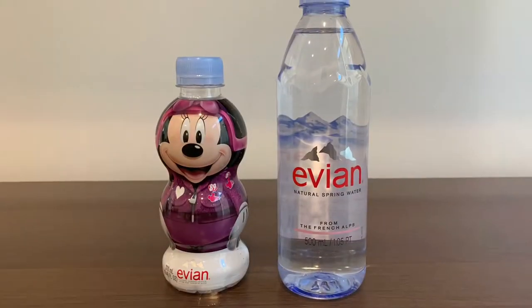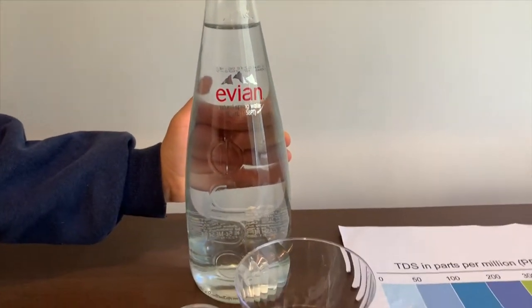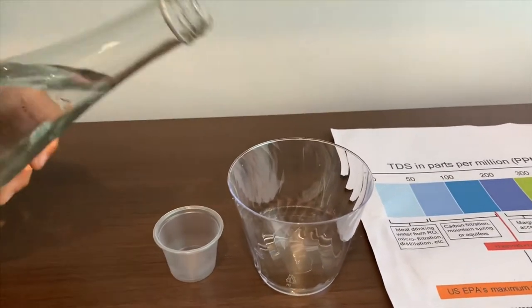The first time we tested other Evium bottles, now we're going to test Evium Pure Natural Spring Water, sourced from France. Let's pour some water in to test the TDS and pH levels.